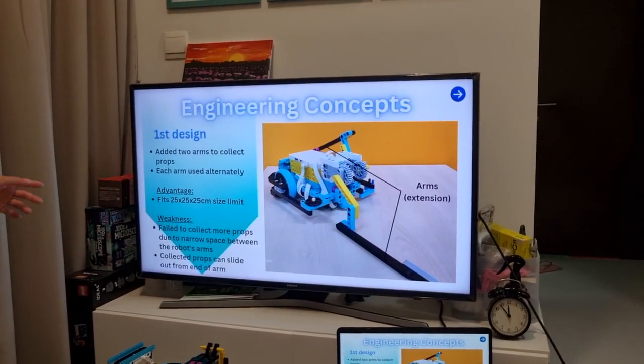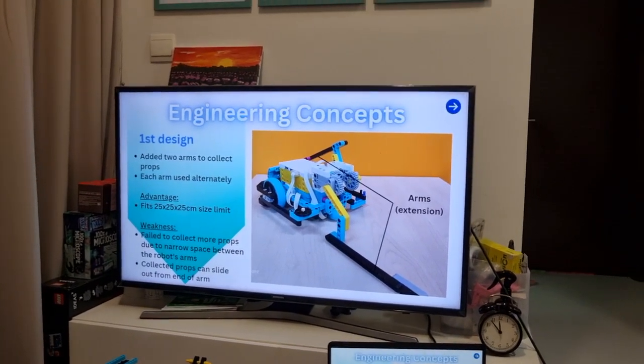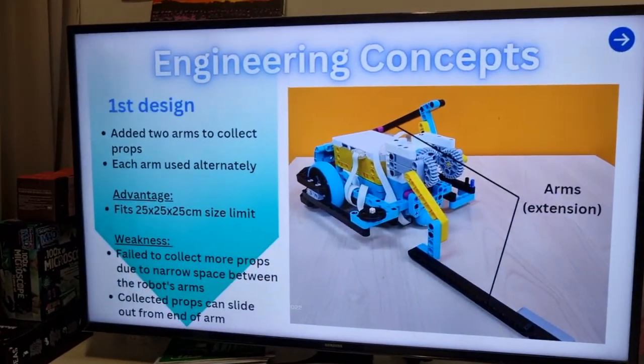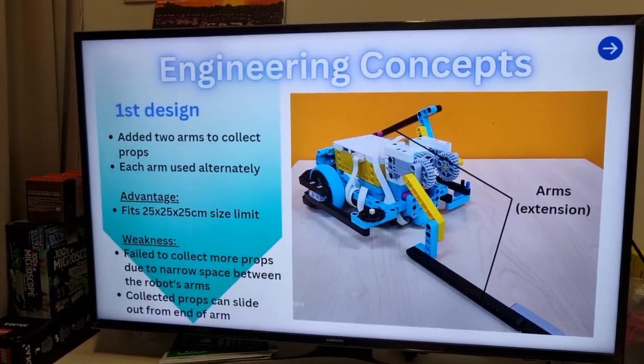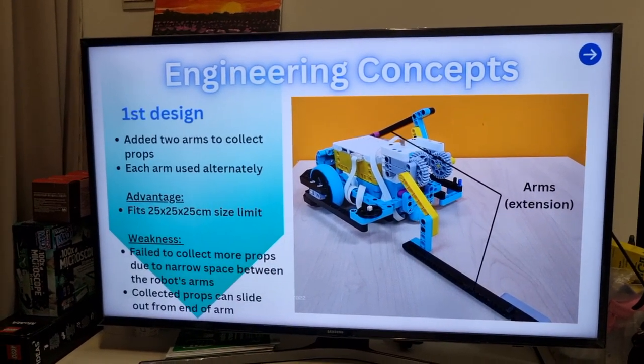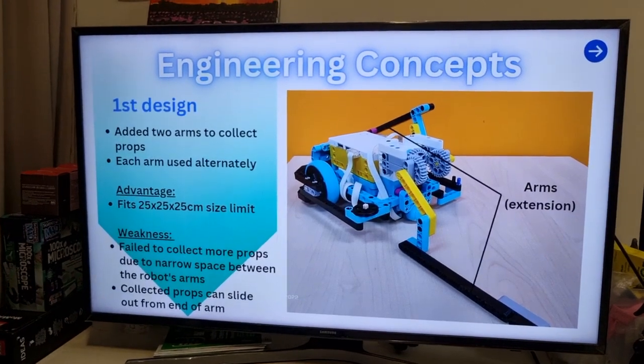For our first design, we added two arms to collect props and each arm can be used alternately. It can fit in the 25 by 25 by 25 cm size limit, but it failed to collect more props due to the narrow space between the robot's arms, and the collected props could slide off the end of the arm.